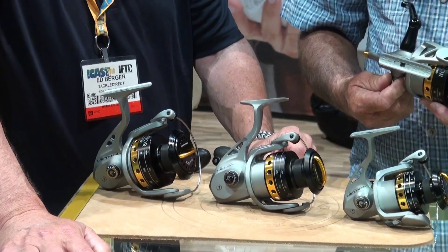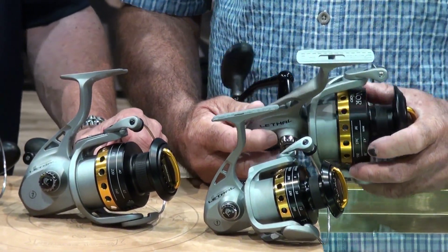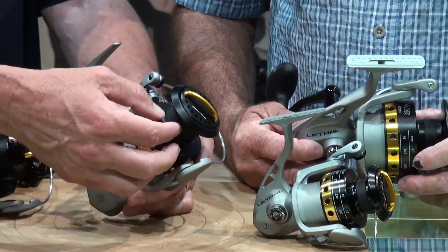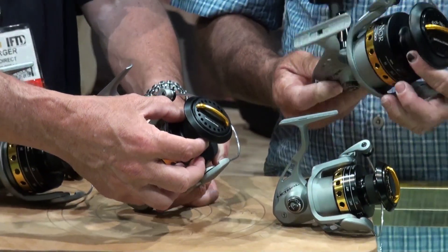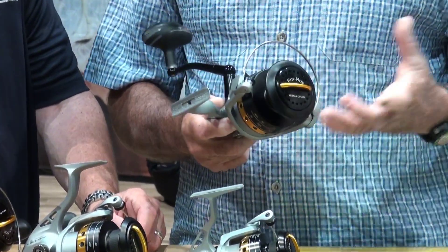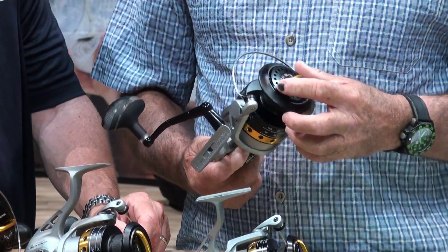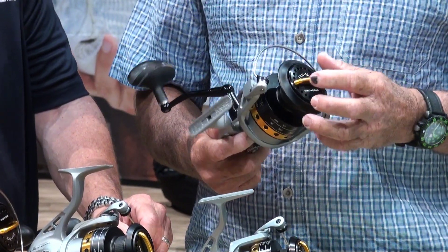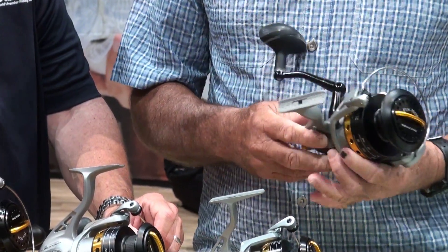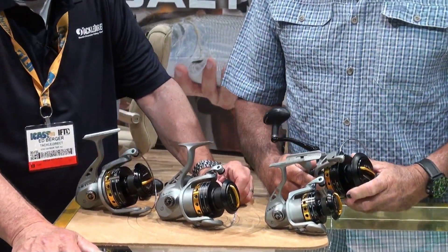So you don't take care of your gear? I'm not allowed to take care of my gear. They want me to try to mess it up — that's why I need to be a field tester, to beat stuff up. It's also got the braid band on it. The braid band lets you tie your braid directly to that without slipping, so you don't have to put a mono top shot on there. Also, the Mega Drag multi-stack drag system has carbon fiber washers — the 100 has 18 washers and the others have 10. Nice and smooth from top to bottom.